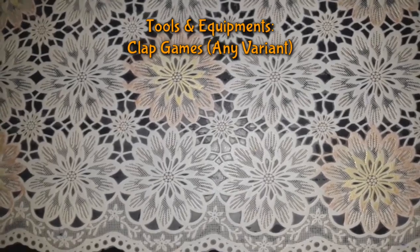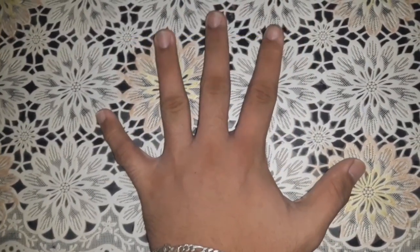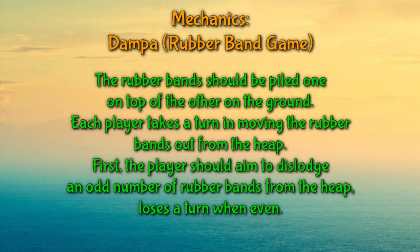Finally, for our last game — the clap games — from the name itself, we only need to use our hands to play.